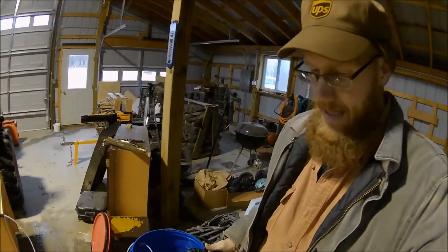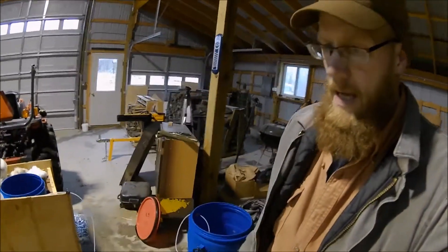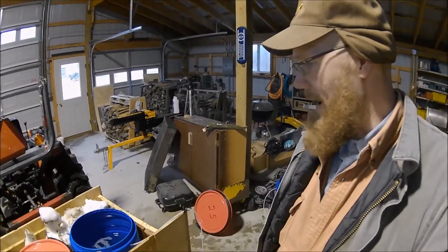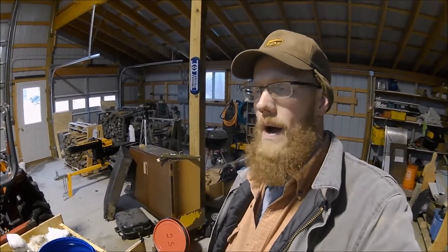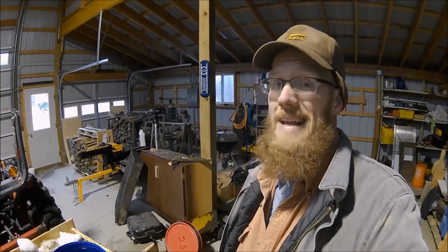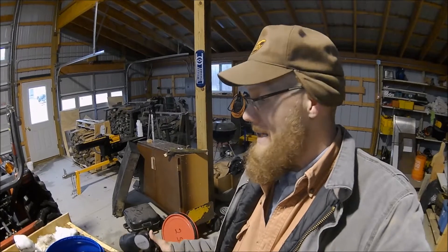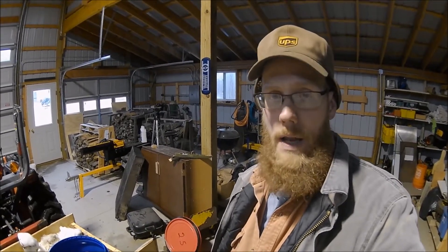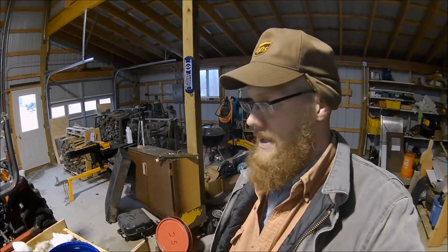So we ran this last night for about nine hours and we have reduced 45 gallons of sap down to right around 20 gallons right now. We measured it last night with the hydrometer and we were at 2.1% sugar content. So let's pull out the hydrometer and measure it again.